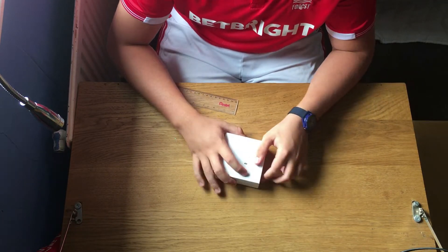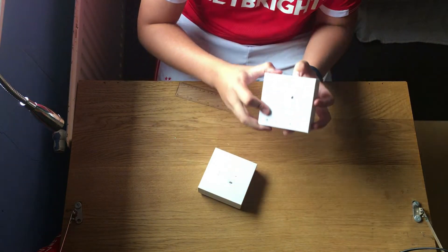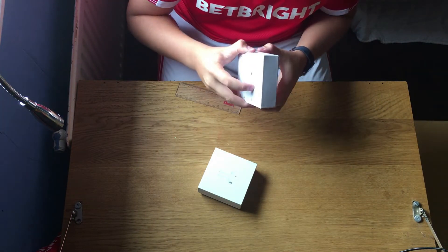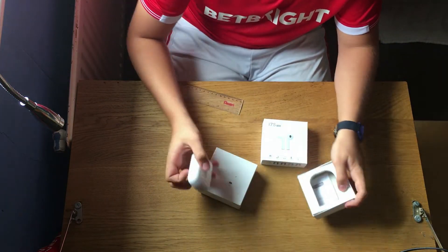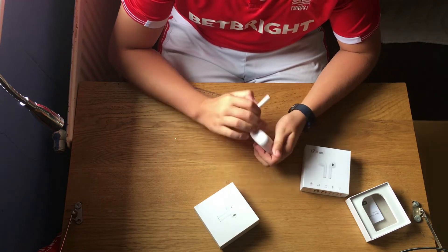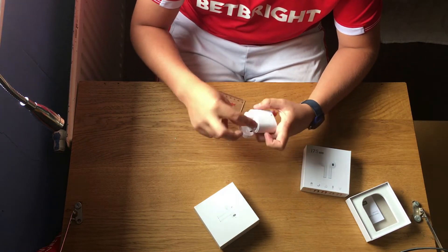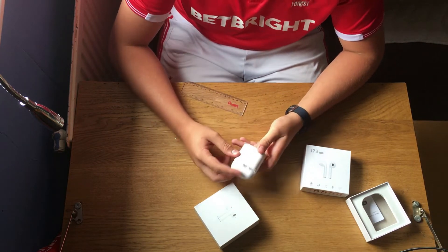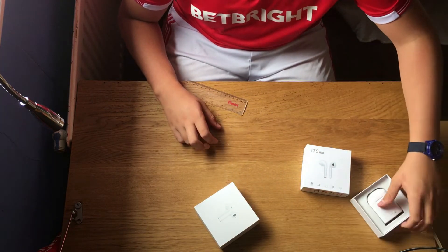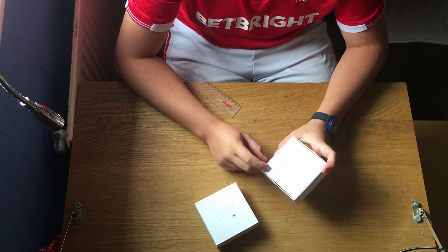It's got a charging case with it. These are about thirty quid, and these cheaper ones are about a tenner — these are the i7s TWS. Inside the case there's a little plug, and if you click on that it turns blue and charges them up. The earphones charge via micro USB, so I'll leave them to the side.